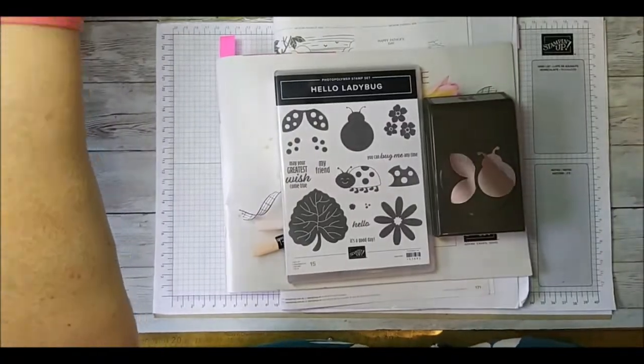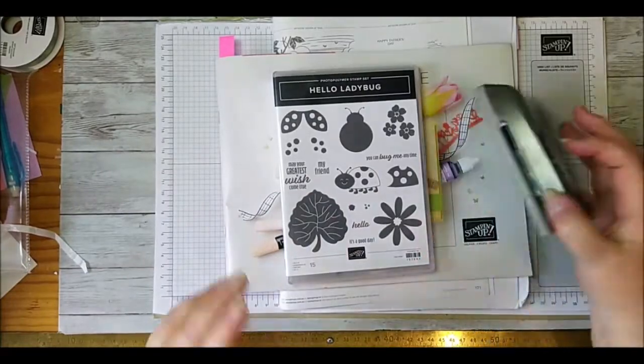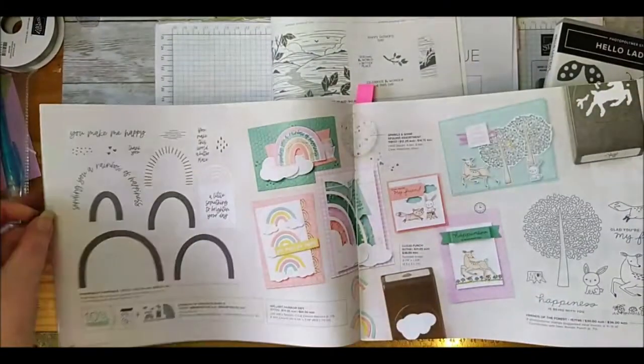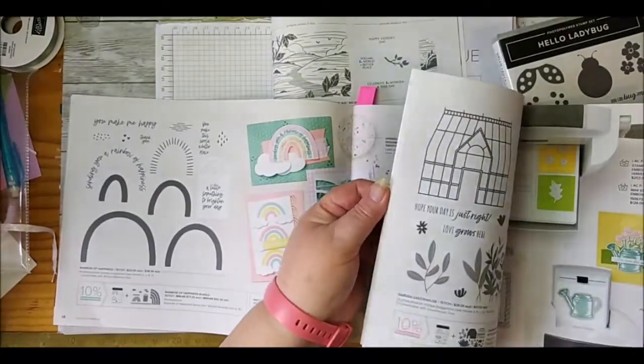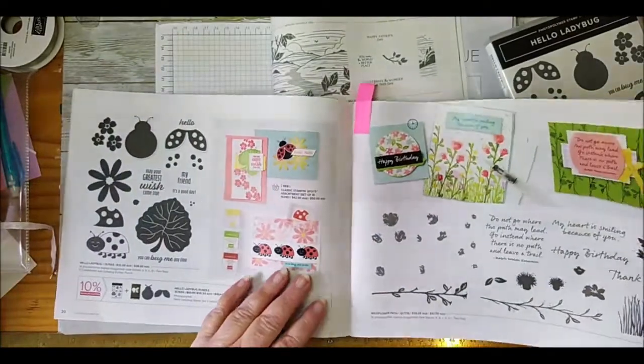Good afternoon and welcome to my Facebook Live. If you're on here for the first time, say hello - I'd love to know who you are and where you're from. We're going to be looking at Hello Ladybug today, which is in the mini catalogue on page 20.